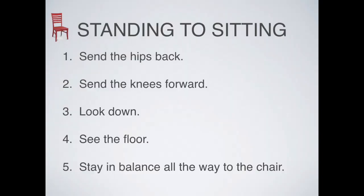We'll begin by going from standing to sitting. I'll demonstrate and then we'll do it together. If standing and going into a chair: first, make sure you're active standing — know where weight is in feet, moving, breathing, springing up from down contact. When it's time to get into the chair, send your hips back, send knees forward, look down at the floor, see the floor, and stay in balance all the way to the chair. When you arrive, begin active sitting. The steps are: one, send hips back; two, send knees forward; three, look down; four, see the floor; five, stay in balance all the way to the chair.